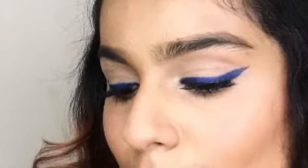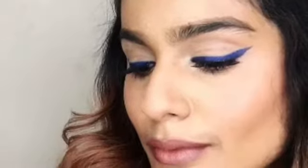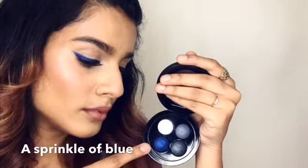Hi guys, in this video I'm going to show you how to create a stunning blue eyeliner using an eyeshadow. I'm going to use this eyeshadow palette from MAC Cosmetics called 'A Sprinkle of Blue.'